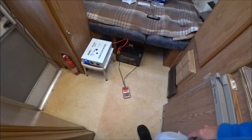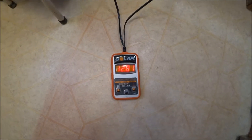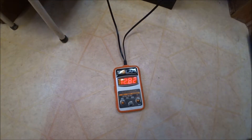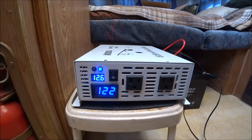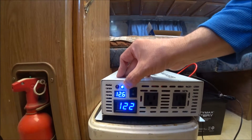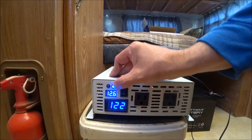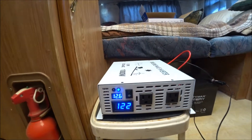I just unhooked the TV. The inverter is saying the battery is at 12.8 and over here it's saying 12.6. I've got a solid blue light which means it's working fine — if the red one was on, there'd be some kind of issue.